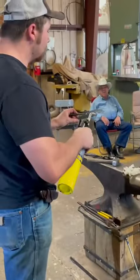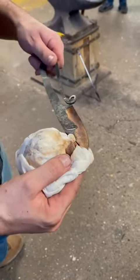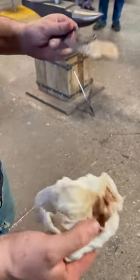As soon as you start seeing a little bit of color, you can take it off the plane. Then after this cools off, I'll just do my final grinds, a little cleanup work, and then do some sharpening and it'll be done.